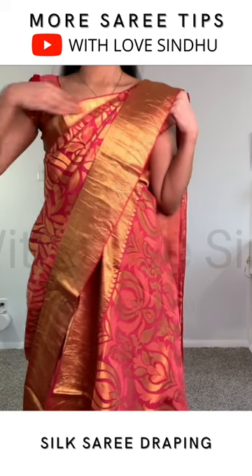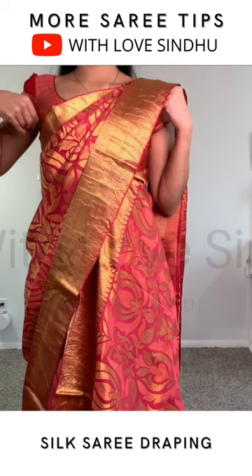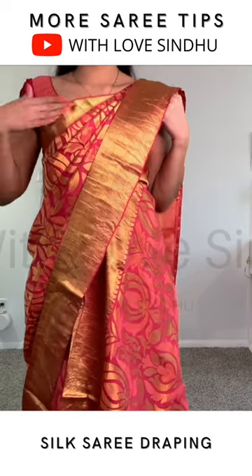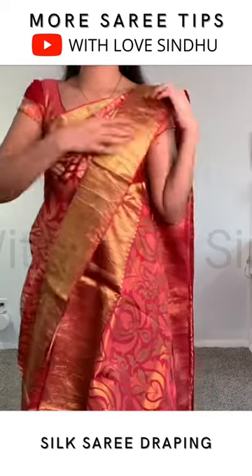Once you adjust it and are comfortable with how your border is laying on your chest area, pull it inside your blouse and pin it just like how I am showing here. This will ensure that the saree stays in place and makes you look really good and elegant.